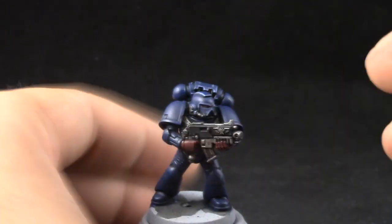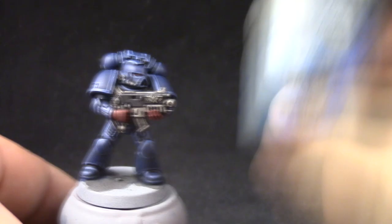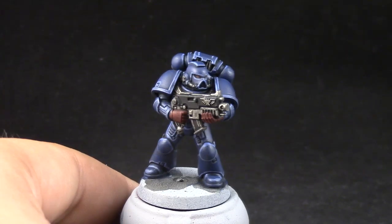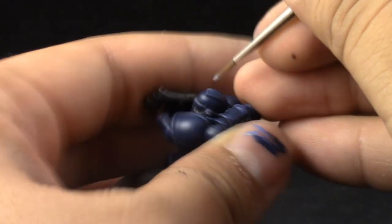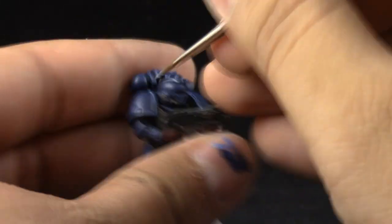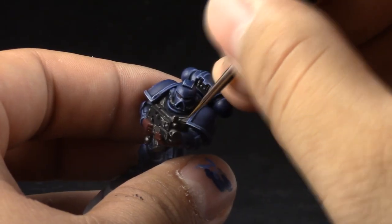Here I'm using a fine detail brush. Now that that's done, I'm going to use Fenrisian Gray to give a second edge highlight, which is just going to be on the very edges and the places where most light hits. On the very sharpest edges you can give it an extra highlight with this color to really make it pop a little bit more. It's not really necessary if you don't want to do it, but it looks good.